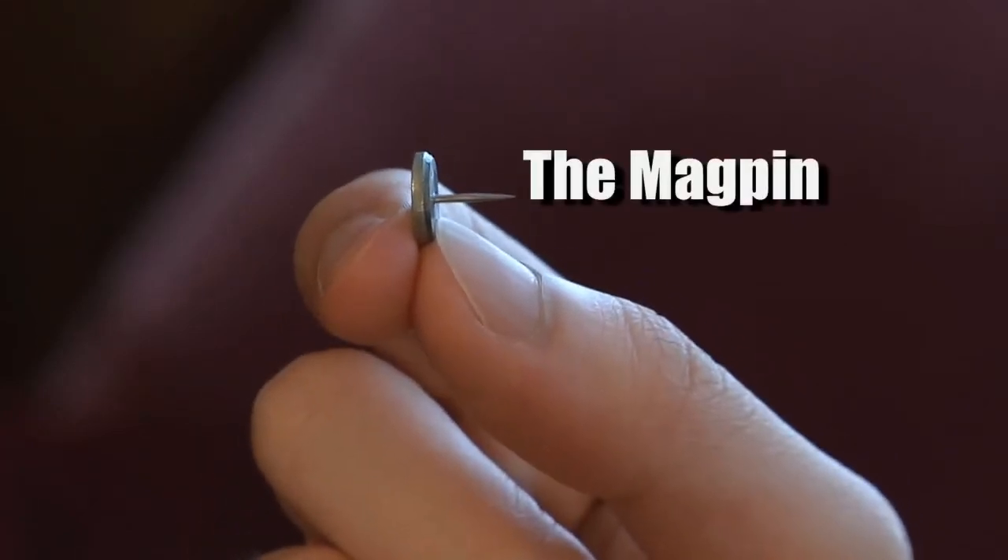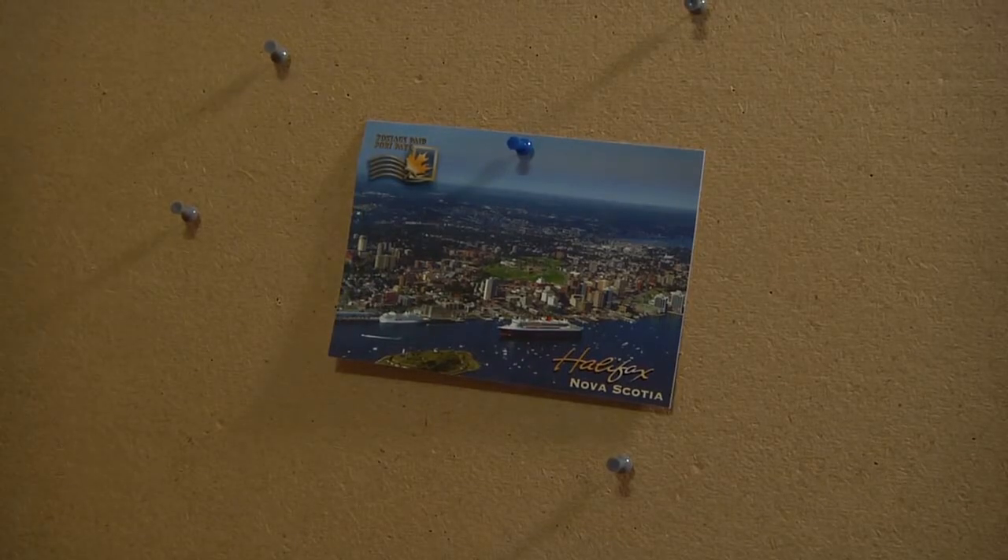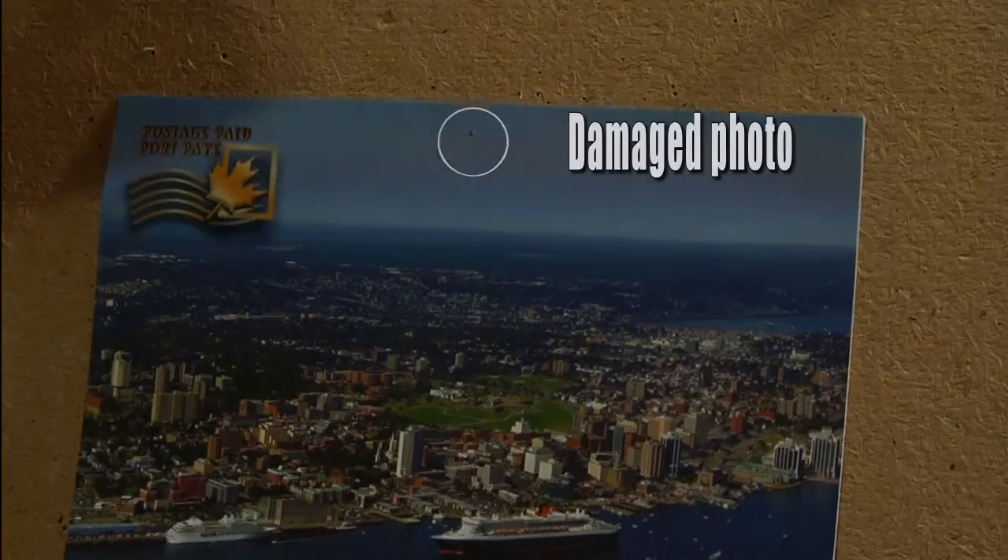This is the Magpin. Typically, we use thumbtacks to hold photos on a cork board, and this damages the photo.